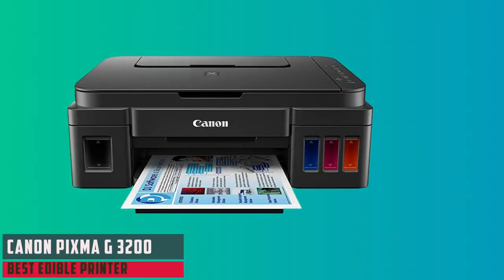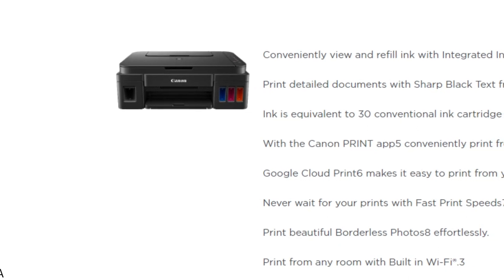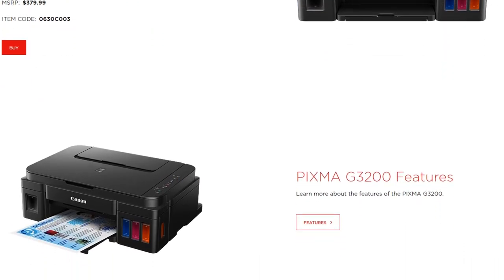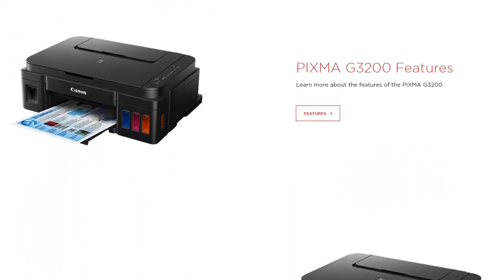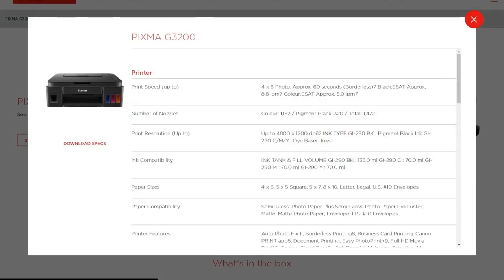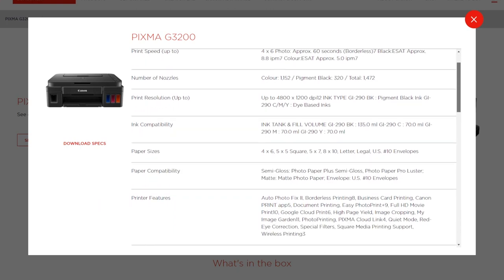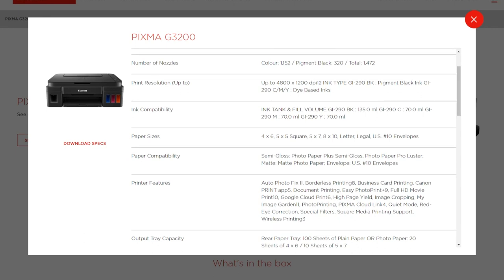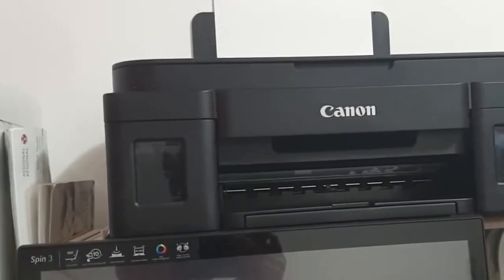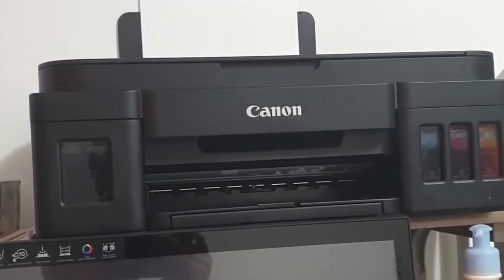At number four, it's the Canon PIXMA G3200 MegaTank All-in-One Printer — an excellent choice for anyone venturing into edible printing. This model features wireless connectivity and an integrated ink tank system which, combined with edible inks, provides high-quality food-safe prints for confectionery decoration. The refillable MegaTank system delivers huge savings on ink costs over time, producing up to 6,000 crisp black pages and 7,000 vibrant color pages from one set of replacement ink bottles. With a printing resolution of up to 4,800 by 1,200 DPI and compatibility with a variety of paper sizes, it ensures clear, detailed edible images. Wireless printing lets you send edible designs directly from your mobile devices.